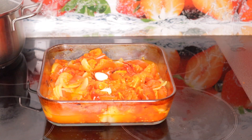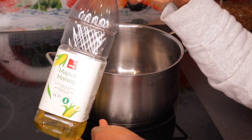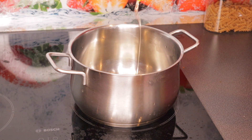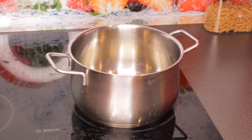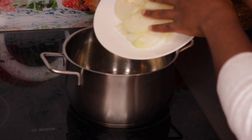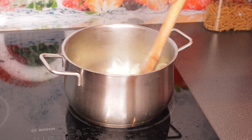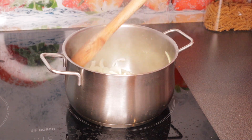This is my pot, ready to go. I'm adding maize oil — I love to cook with maize oil! We're going to wait for the oil to heat up. Once it's heating, I'll add the onions and sauté them for a few minutes.